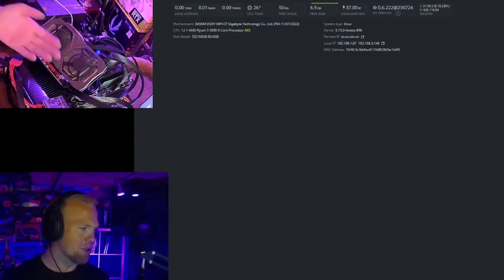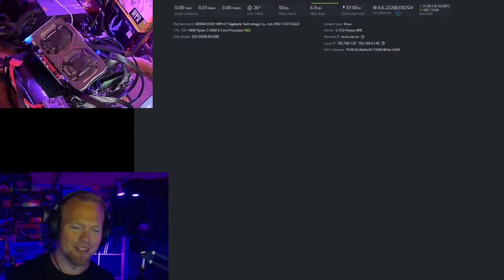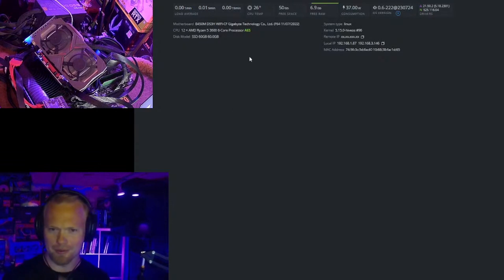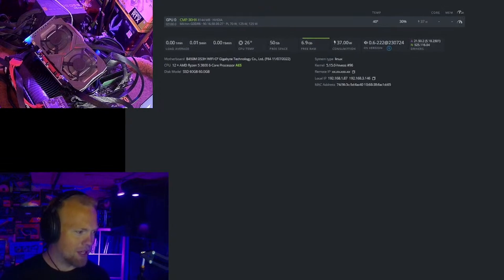Look at this beautiful CMP 30HX. They're okay on Dynex. I actually pre-tested these, so don't hate me. But I'm going to run through all the results with you guys with some live hash rate testing.